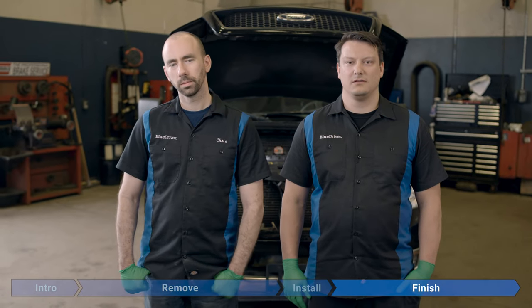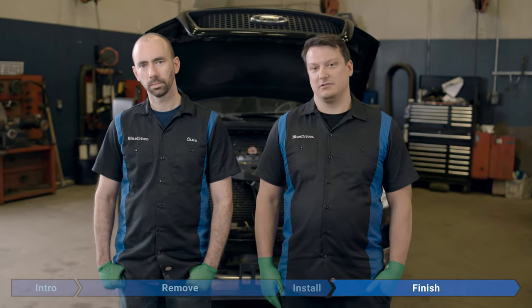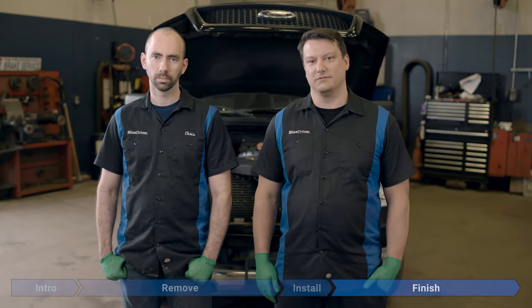No leaks, not overheating — good to go. If this video helped you, please like the video, subscribe to our channel, and click the bell icon so you can be notified of any future videos. Until next time, fear no fix.